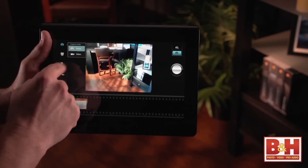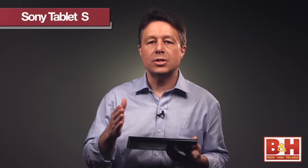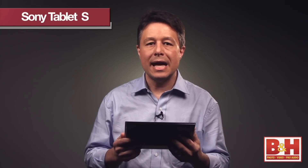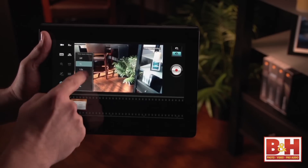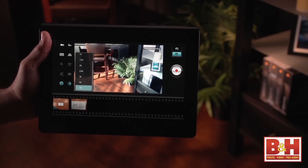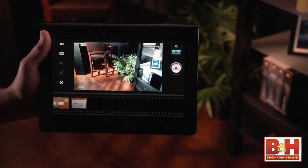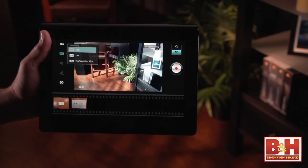It's also got a video record function, and one of the really cool options in the video camera section of the software is time-lapse photography. You could set the tablet up on a stand and have it capture one shot every second, every second and a half, every two seconds, and so on up to 10 seconds apart. The video section itself has three different quality settings: high quality, low quality, and YouTube-ready video.